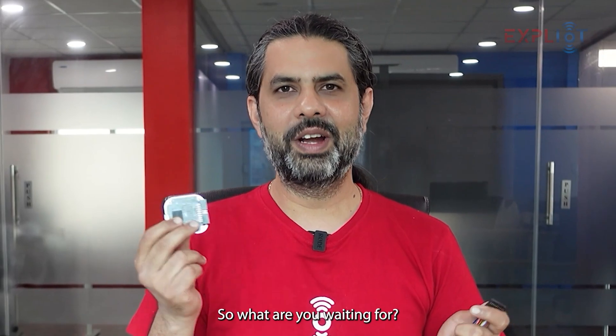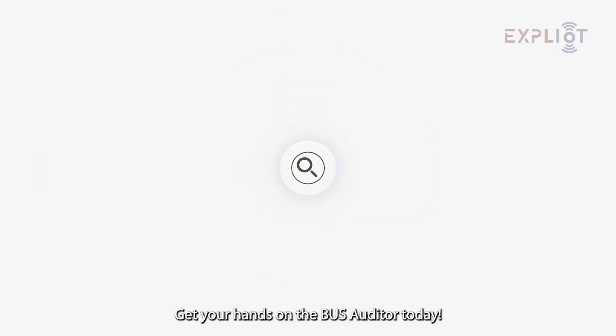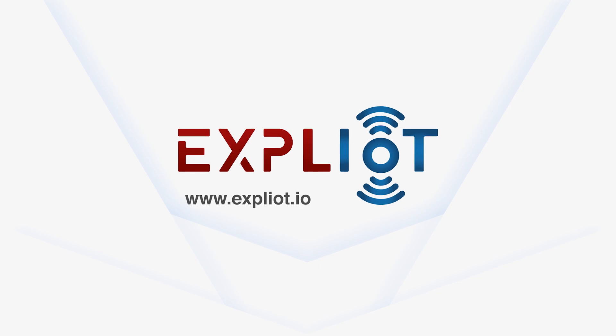So what are you waiting for? Get your hands on the Bus Auditor today.